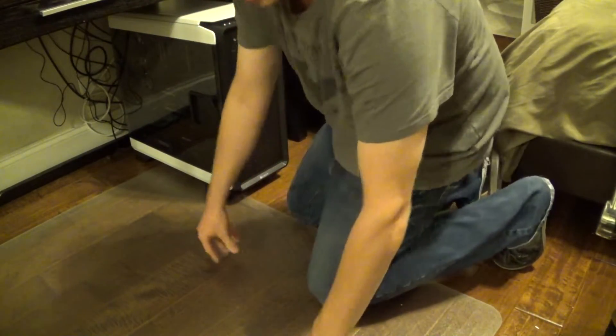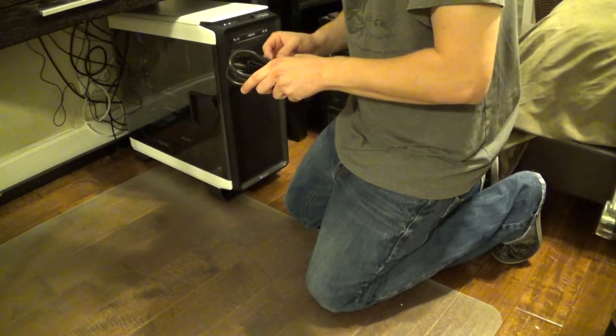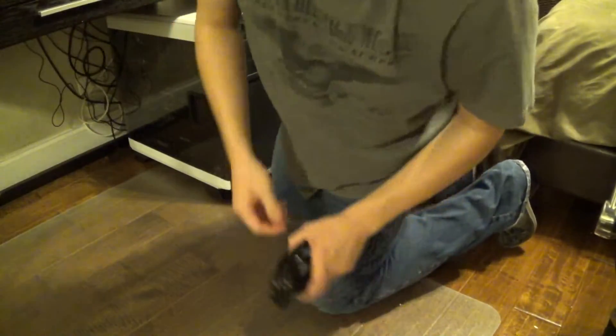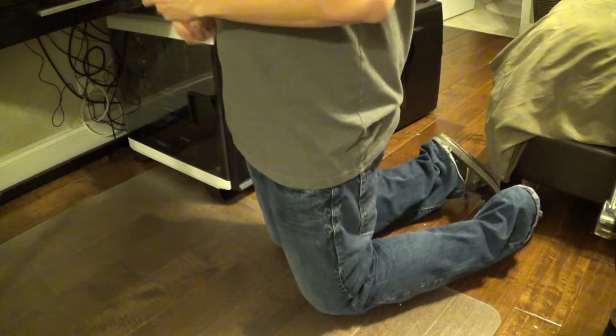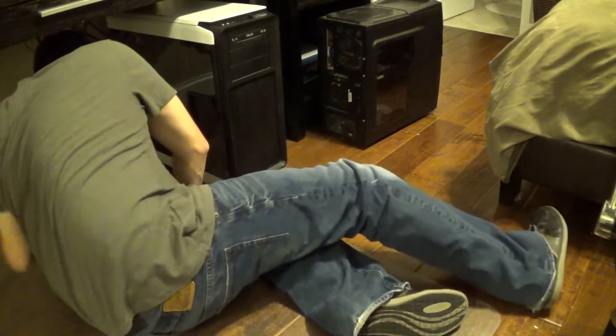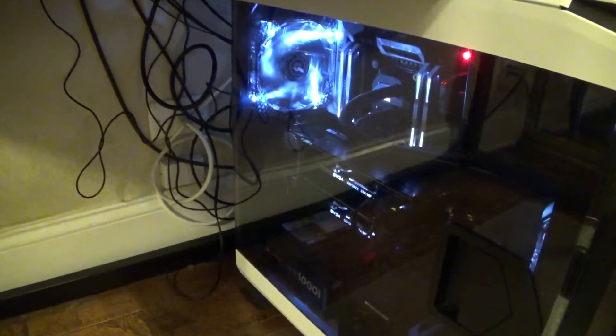I'm gonna plug in a power cord right now to this thing — pretty freaking sweet. Super excited, it's gonna be good. I've been waiting to do this for all this time, I really hope I did better than any of you thought. Alright, plugged it in, turned on the monitor — it's on standby right now, about to turn this on for the first time. One, two, three...